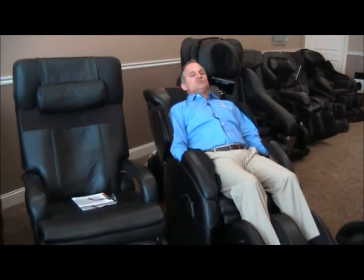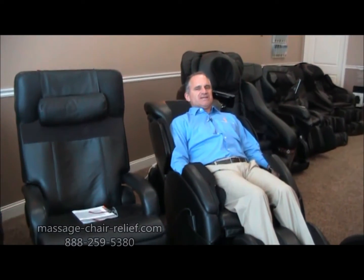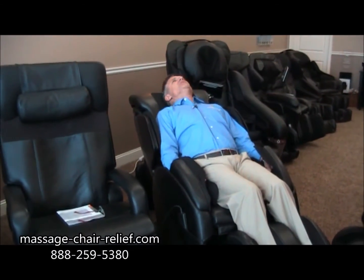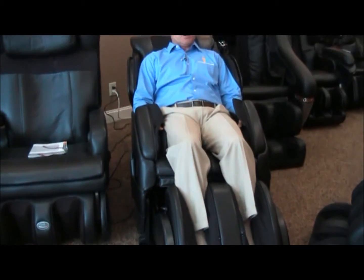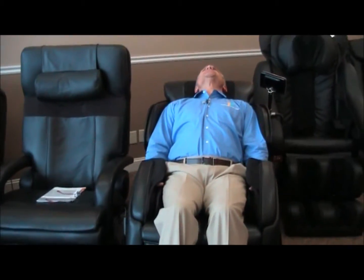You can adjust the intensity if you want to — we'll talk about that in a separate video — but right now I'm not going to adjust anything. This is just the first time through to get me familiar with the chair. But that's all it takes to get started, and now it's doing its massage on me: a wonderful massage, very vigorous. Human Touch chairs are known to have vigorous, steady, deep strokes on their massage chairs, and this one is no different. Very nice, intense massage.